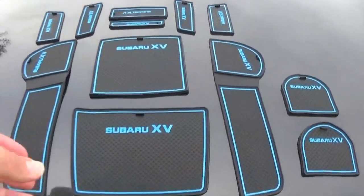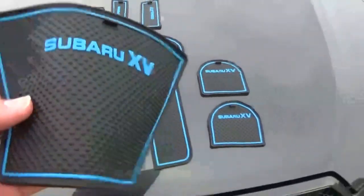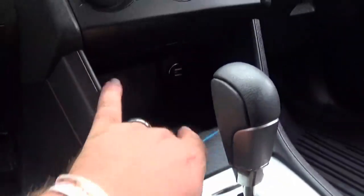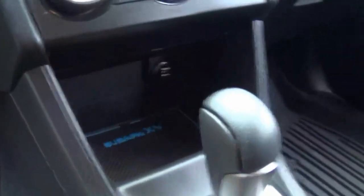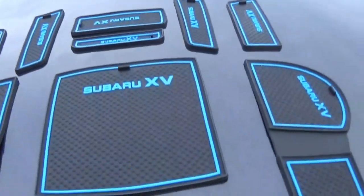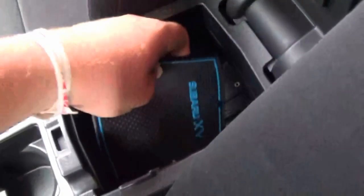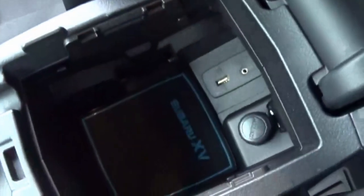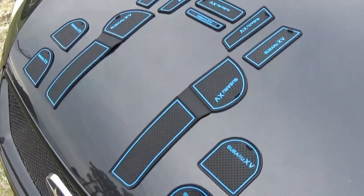Alright, let's start with this big guy right here. The first big one is gonna go down here in this little cubby hole down by the shifter. We're gonna grab the second one here — this is gonna go on your center console.